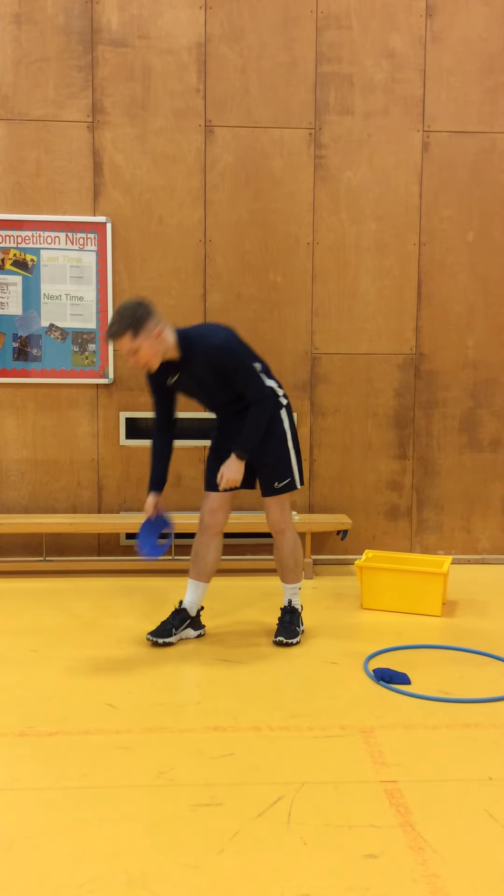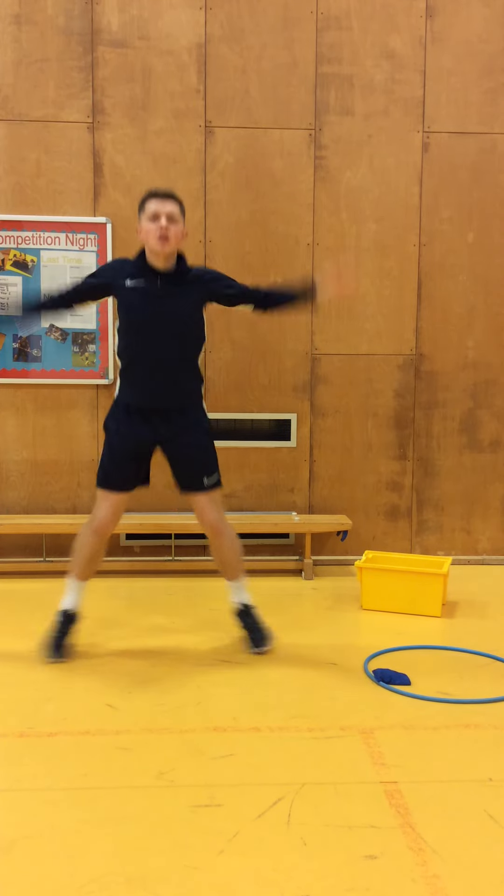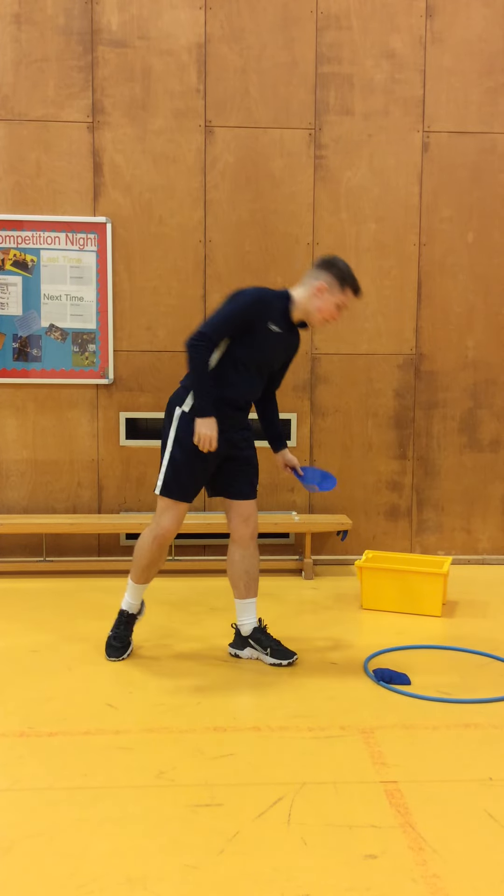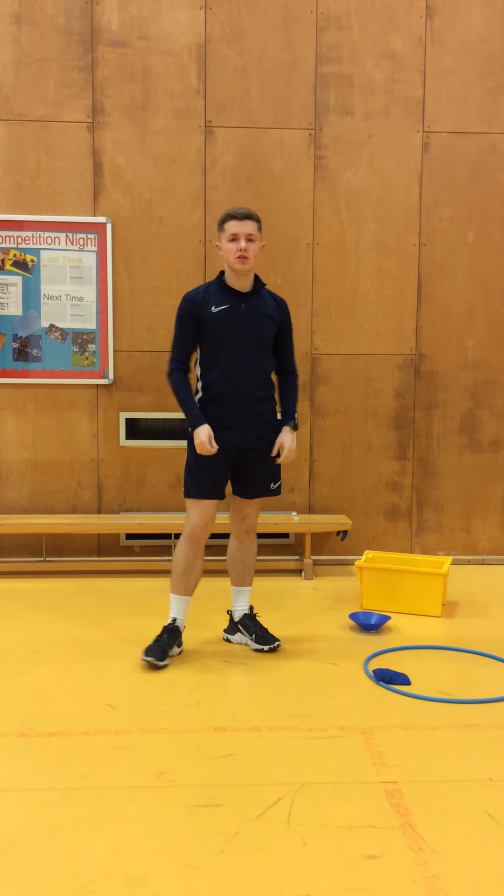I'll show you an example. When I pick up this cone, what I'll do is I'll do one, two, three, four, five. And then I can put this in my pile to add other blue items to.